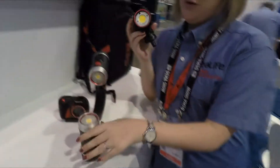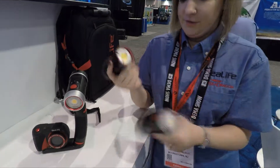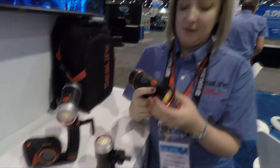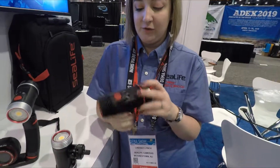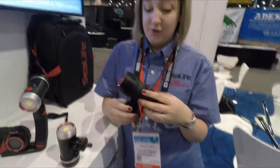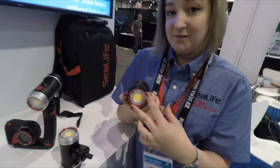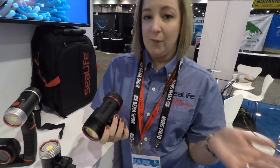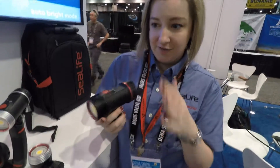Sure thing. Our two main new products this year are our new Sea Dragon lights — the 2000 and the 3000 Auto. The 3000 Auto is really awesome because it has the auto flash detection feature that will shut off your light when your flash goes off so it doesn't oversaturate your pictures or videos. It also has two red LEDs that give you a sort of stealth mode so you don't scare away any of the wildlife. That way you can focus up your shot and get everything in frame before the light goes off.